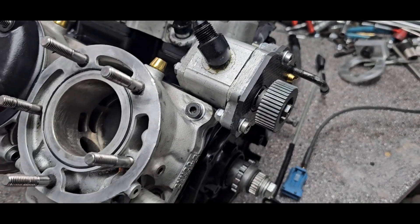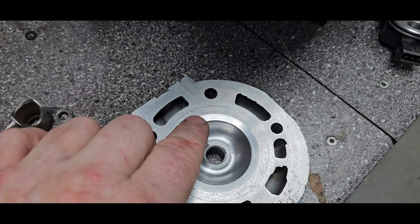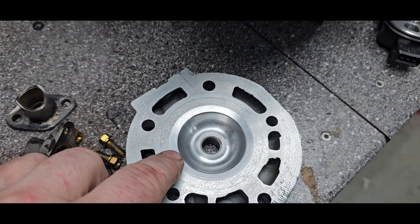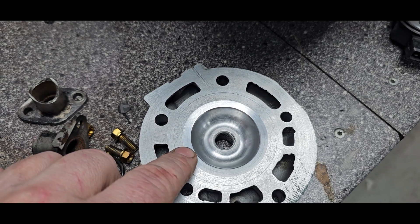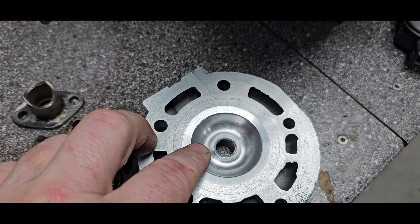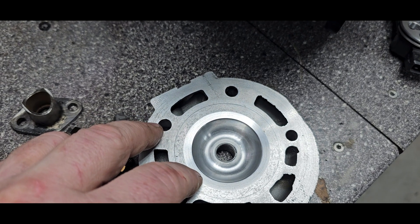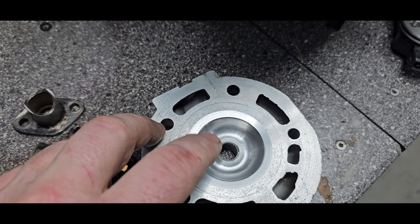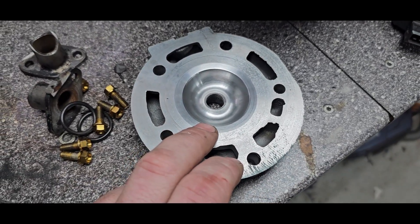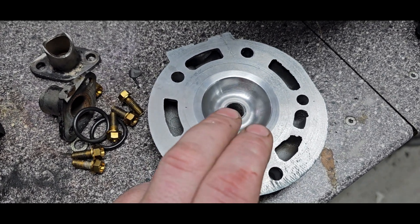I'm trying a new design of the combustion chamber. I had earlier a very large squish area and quite high compression ratio, but now I've altered that because I want to try stuff — I want to rev higher. A big squish area is often killing RPM at the top. So I made a donut shape with less squish area — this is 42% if I remember correctly. I was doing it carefully by note.